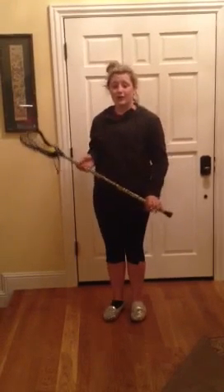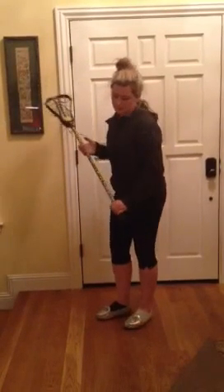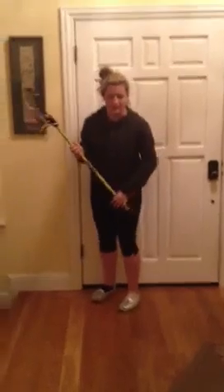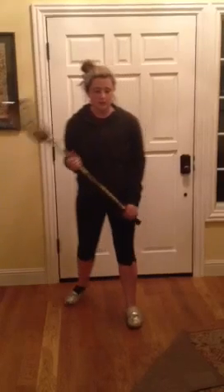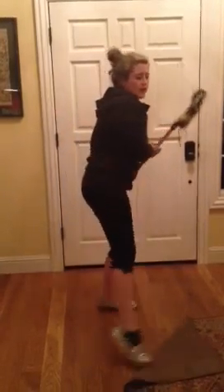Now that we have the cradling down, I'll show you how to do a dodge. This is called a face dodge. So what you do is, say you're running up to your opponent — you put your right foot, pivot, and go back. One more time: here's my opponent, I'm running up to them, and I swing the stick over with my foot and keep on going. That's the face dodge.